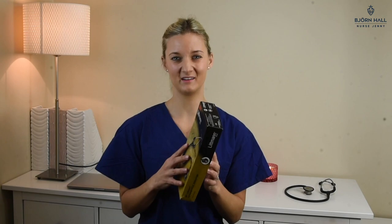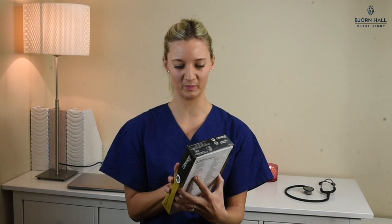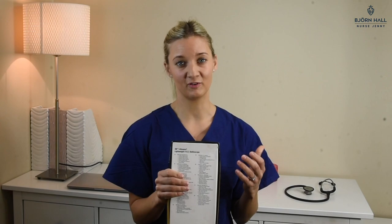For the buying experience of the Littman Lightweight, I must say I actually received the packaging already damaged — it's got creases all over it, and the presentation of the stethoscope inside the box was not the greatest. It comes just laid on top of foam with no bells and whistles — just a little box and nothing else. Therefore, I've given the buying experience a one star out of five. This doesn't obviously change the functionality of the actual stethoscope, but I like to include it to get an overall feel of the whole product.